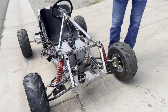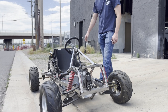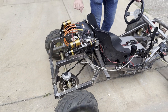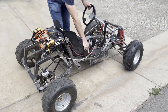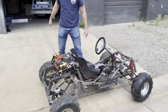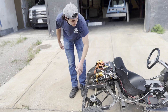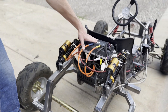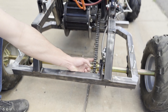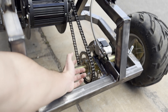We have the suspension components and steering rack — all from eBay. We have an e-brake connected to the rear axle. We have a relay here that allows us to shut the power off in case anything goes boom. In the back here we have a QS 138 motor with the corresponding speed controller.